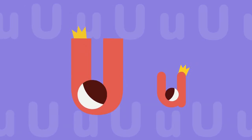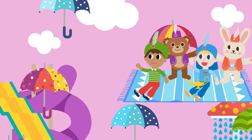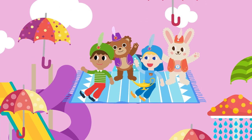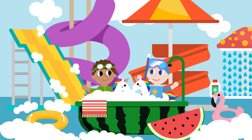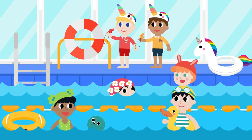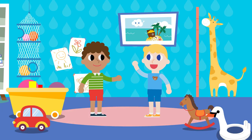Long U sounds like u-u-u! Flying up with a rug is fun. Swimming in the tub with a tube is fun. Playing an umpire wearing a unicorn cap is fun. Hurry up! Let's play together!